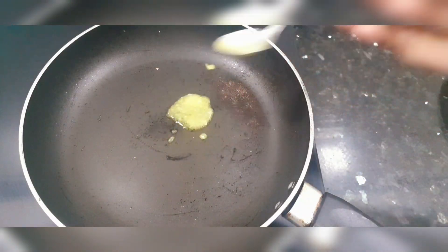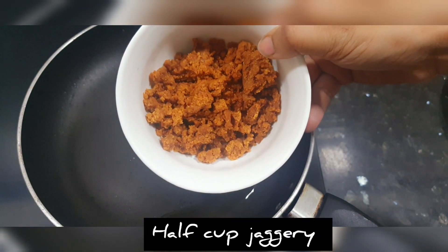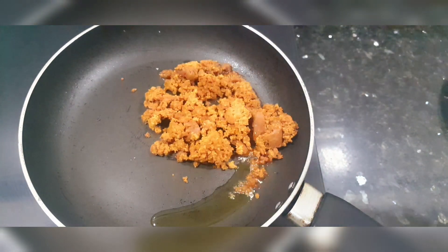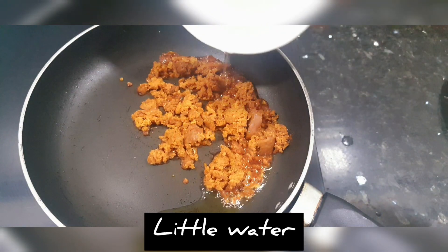We will add 1 teaspoon of ghee in the pan. We will add half a cup of jaggery — here we have organic jaggery. We will add it to the pan.